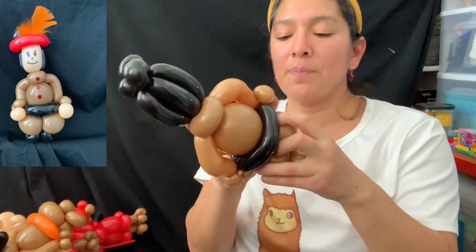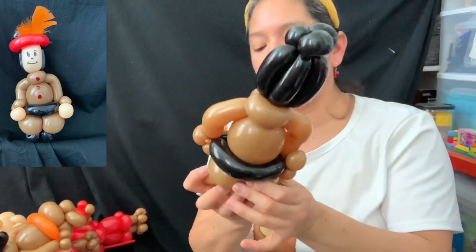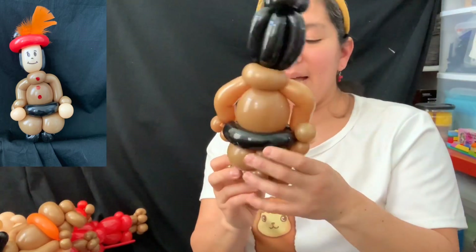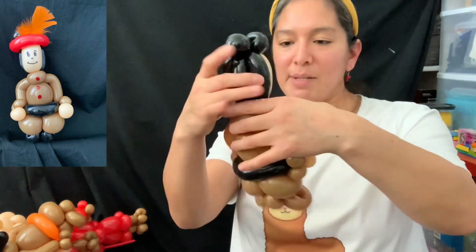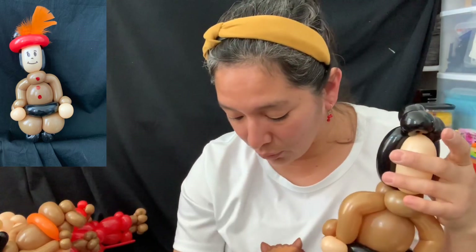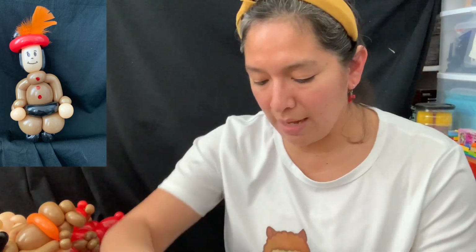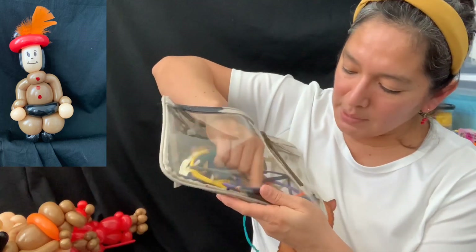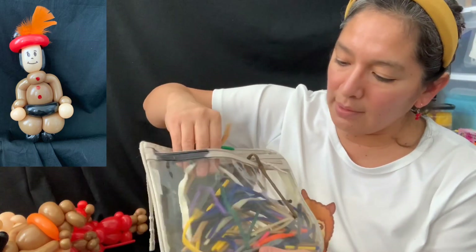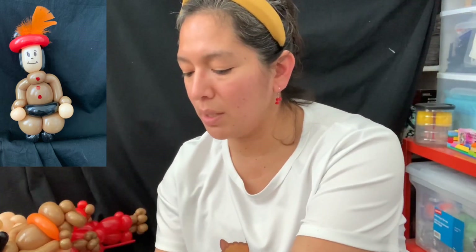I like this technique and this idea. I don't know why more people haven't seen this design, but if you're seeing it now — go ahead and use it! Thanksgiving is coming up so soon and it can be really cute. Grab your bag of balloon scraps and pick a color — green or yellow. I'm going to go with yellow this time.